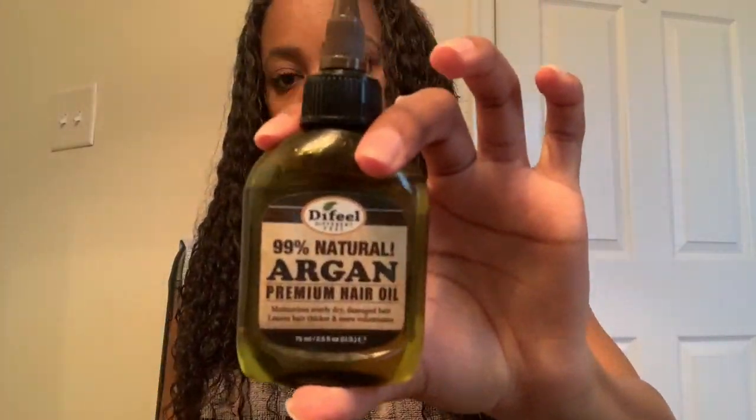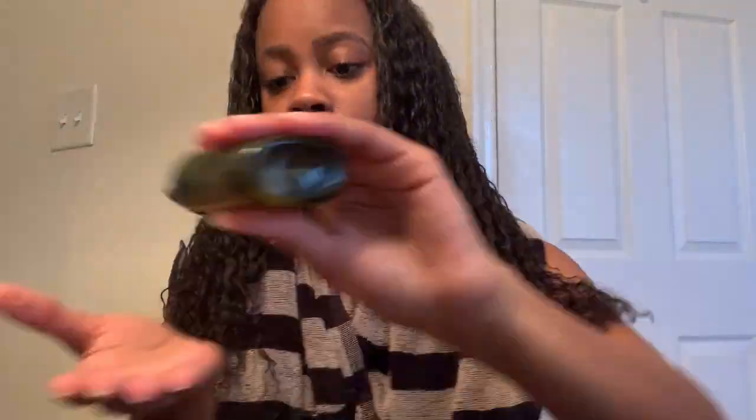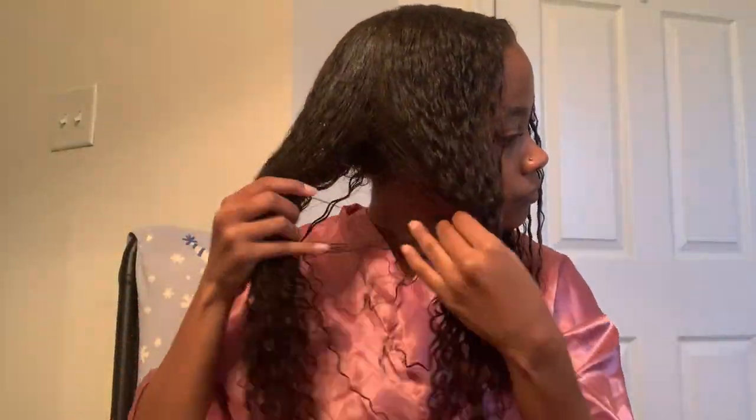After adding my leave-in, I go in and add some argan oil. I put some in my hand and squeeze it into my ends to seal in all that moisture. At this point I noticed my roots were feeling a little dry and just weren't feeling the way I wanted — probably because I was light-handed with the leave-in earlier. So I went back in with my spray bottle, added some water to my roots, then added some more Kantu. It's weird because with the Gina Curl, the roots tend to be the driest part of my hair — kind of backwards from what I expected after getting a chemical treatment.